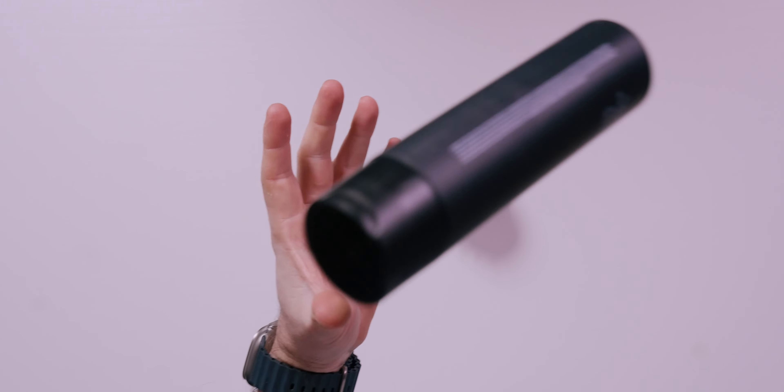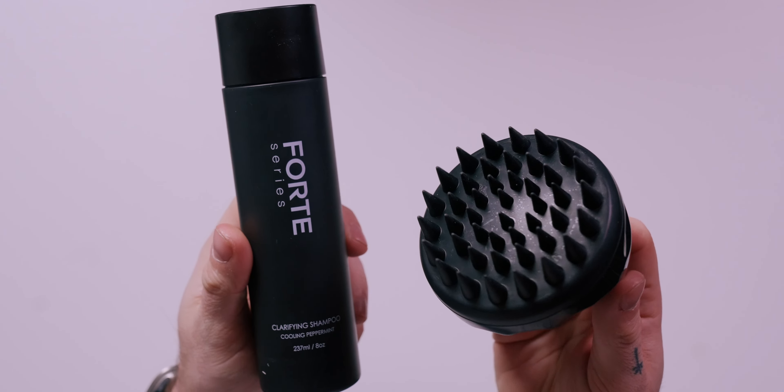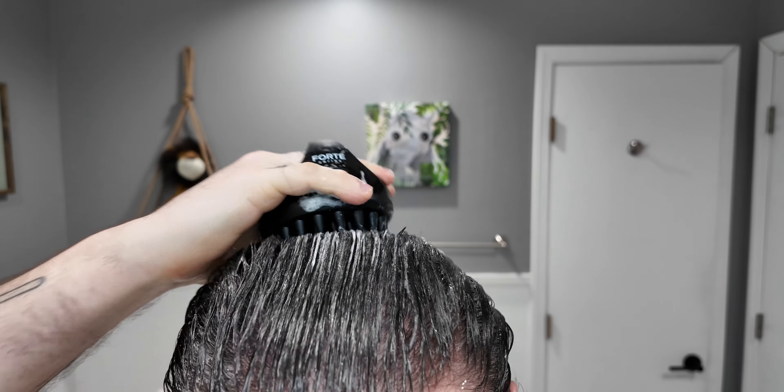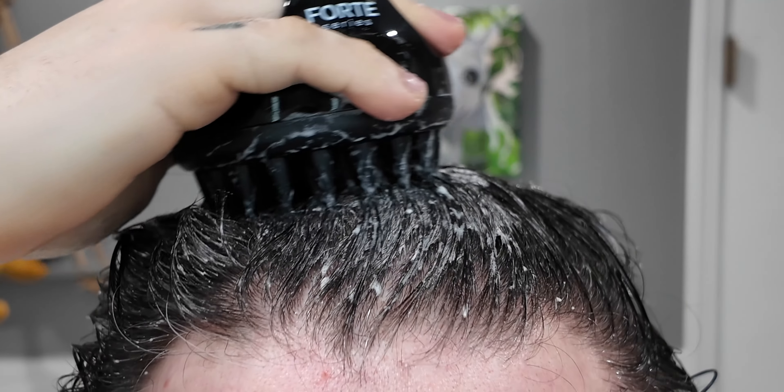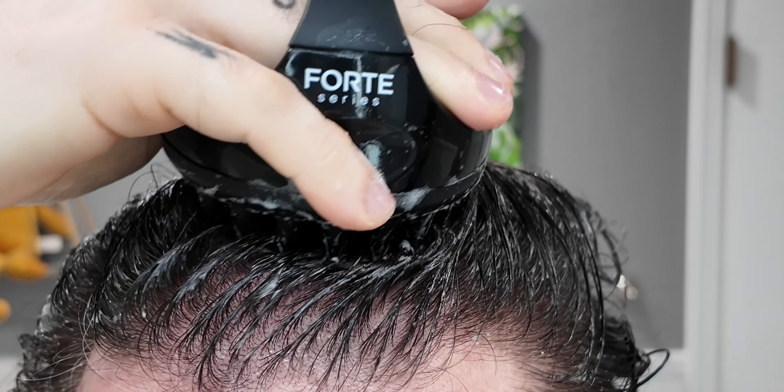Using it with a good shampoo is obviously even more beneficial. The Forte Series shampoo checks all of the boxes that we should really be looking for in a cleanser — it provides a great deep clean with scalp benefits and nurturing benefits through ingredients like aloe and apple cider vinegar.